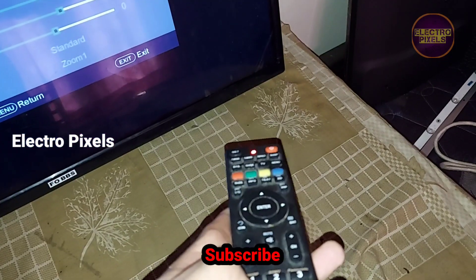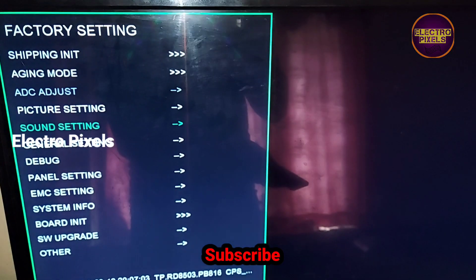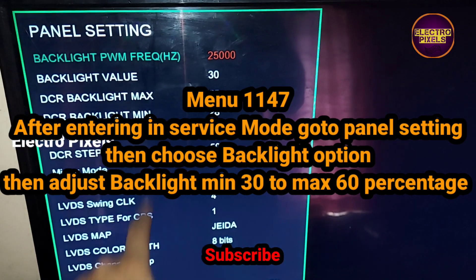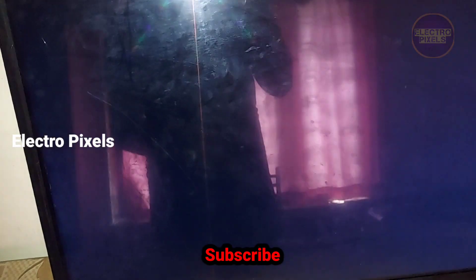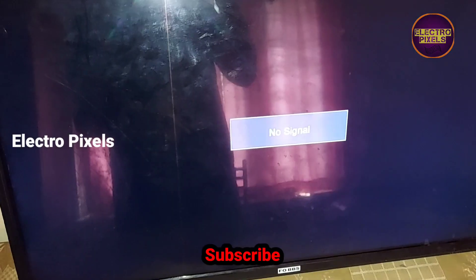The final step is to reduce the backlight. We need to keep the backlight at a minimum of 40% to a maximum of 60%. I adjusted the backlight value to between 30 to 50 percentage. Everything is done. The service mode code is Menu 1147. Thanks for watching, see you in another video.